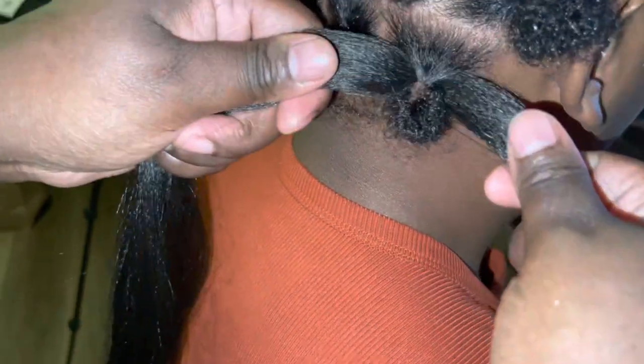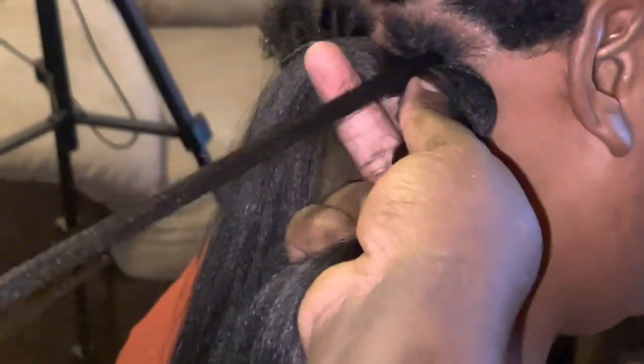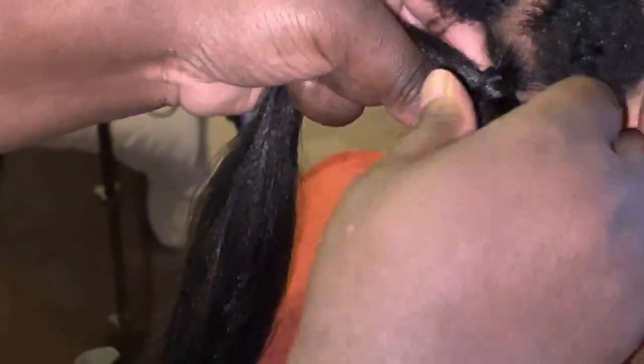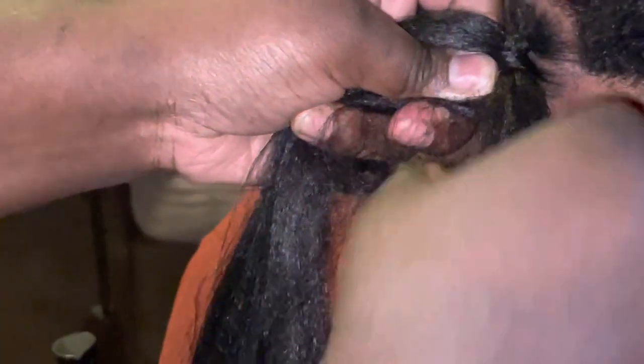I'm getting started on the first braid — you see it coming through right there. I made sure both parts are even. I'm going to take a little part right here. The braid hair is very very long. I'm going to wrap it around so that the rubber band doesn't show — because you see they're kind of brown. I'll wrap it around once and then get started braiding. You won't see the rubber band after that. Then you add a little bit of hair from each section to get the three-way braiding going.